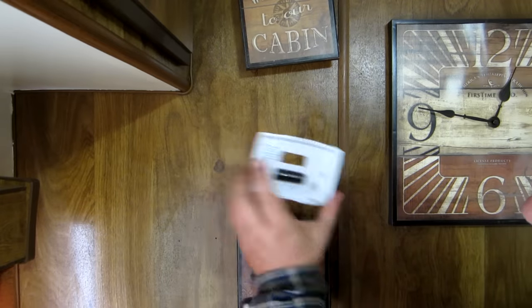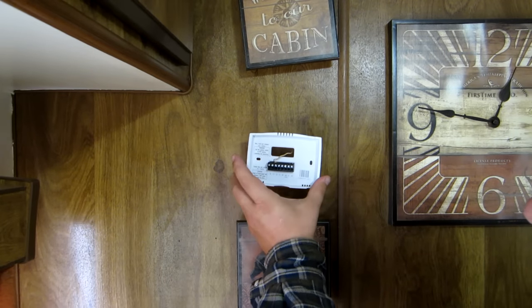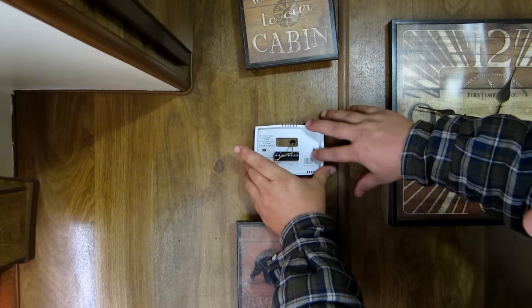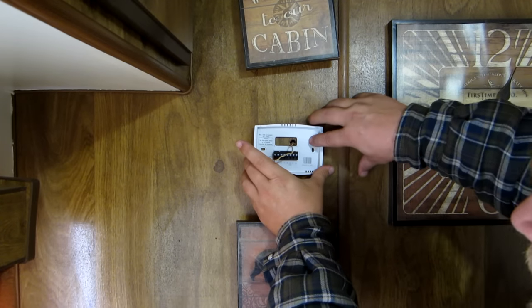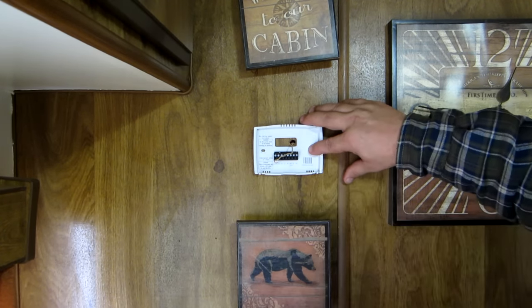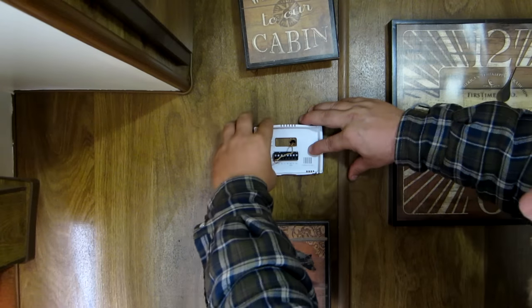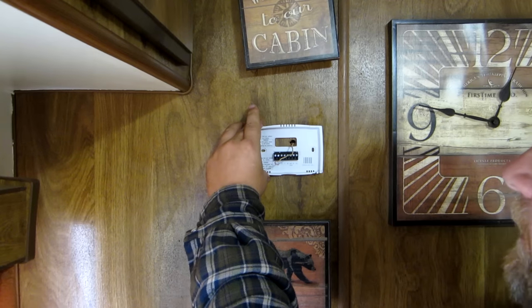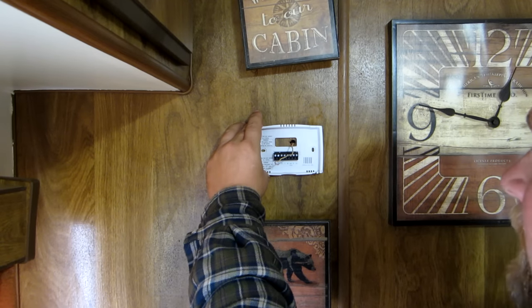What I need to do now is get my mounting plate mounted up here. I'll probably take my level — if you've got a little torpedo level or something, put it on there just to make sure this is level. So I'll get this mounted up and we'll get right back.